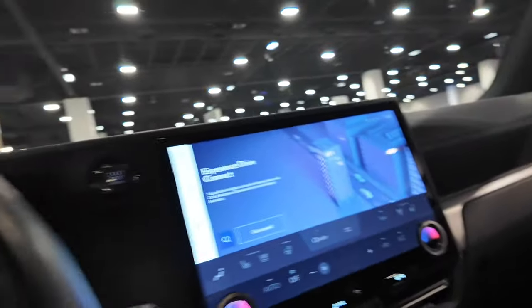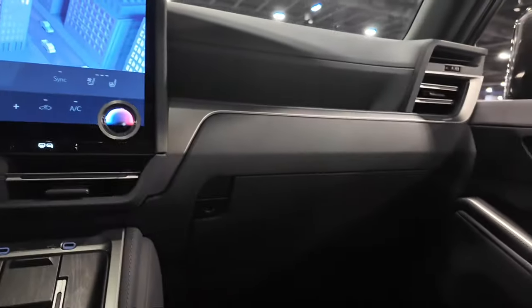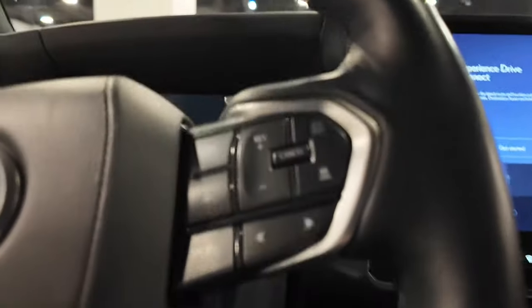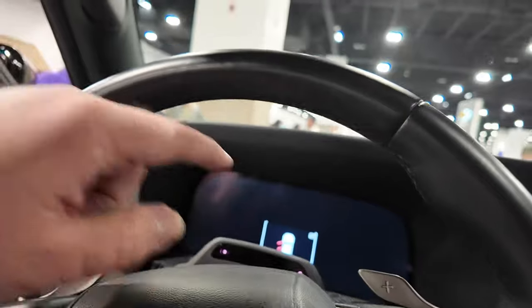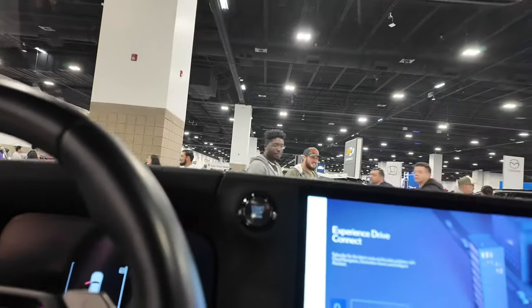Nice big infotainment system on this Lexus, along with a wireless charger. Phone controls on the left, cruise controls on the right, a nice digital gauge cluster, and that massive center entertainment system. I really like this vehicle — I think it's going to be a popular one. This GX is really nice.